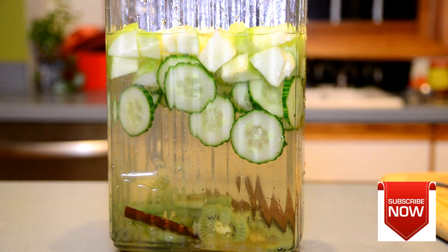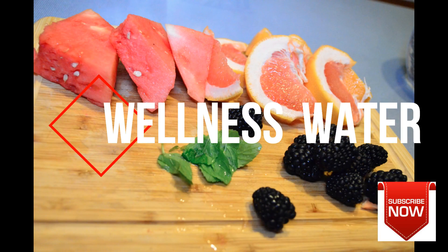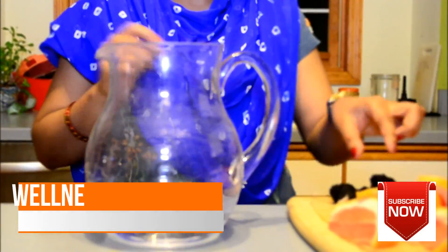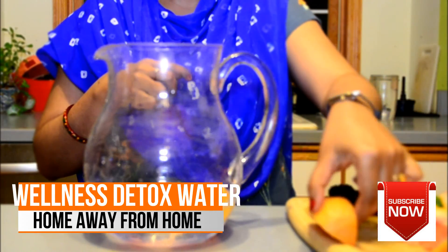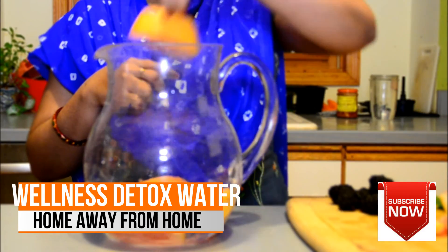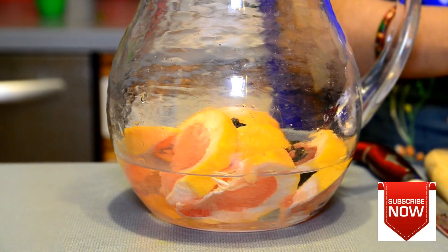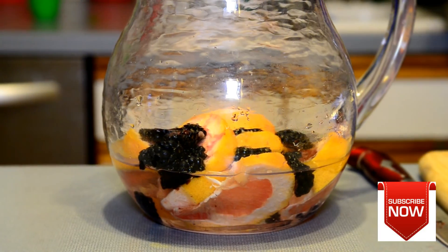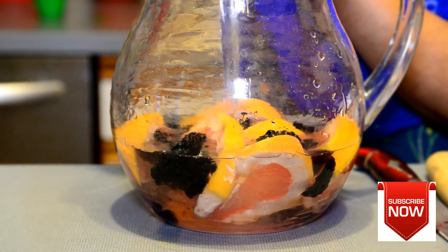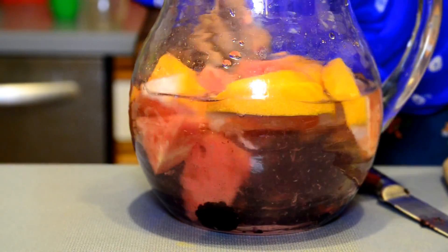This last recipe is my favorite and we call it 'wellness water.' For this I am going to use a little bit of grapefruit — grapefruit is a good source of vitamin C and has lycopene, which helps with cardiovascular health. Then I'm going to add watermelon, which is also very high in lycopene and helps with bone health and cardiovascular health. Now I'm adding some blackberries — blackberries are very dark in color, which shows how high they are in antioxidants.